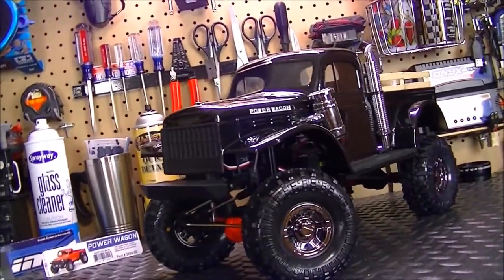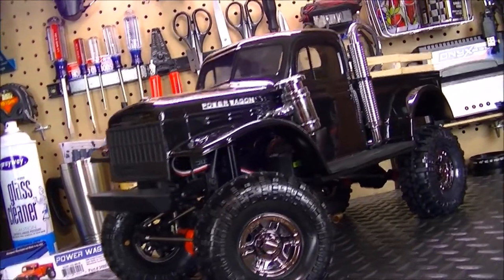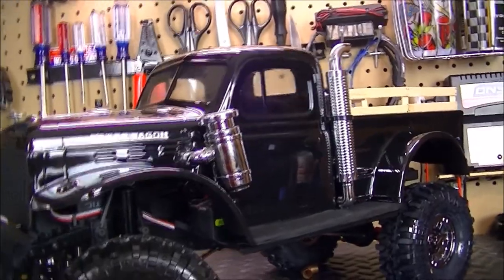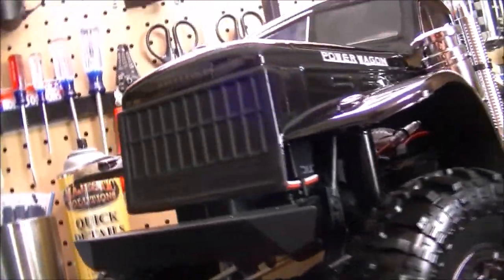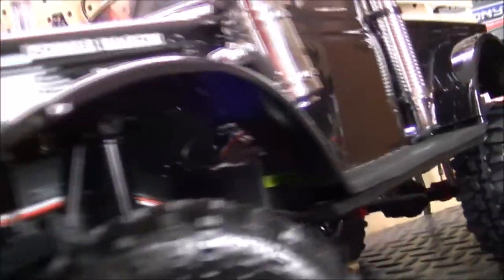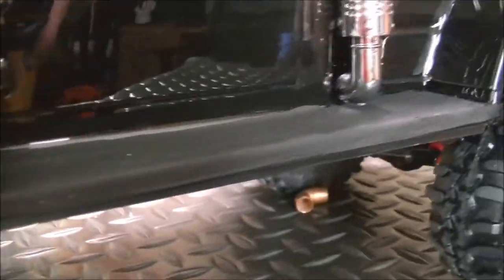The body is a 1946 Dodge Power Wagon from Proline Racing painted in a gloss black, which is looking really nice. I also went back and touched up on a few things like the front grille in a matte black. Kept the CRC bumper on there. Here on the side steps I did the same thing — matte black.